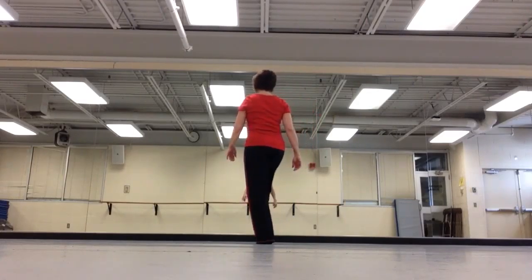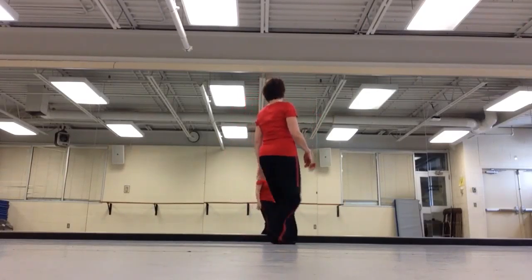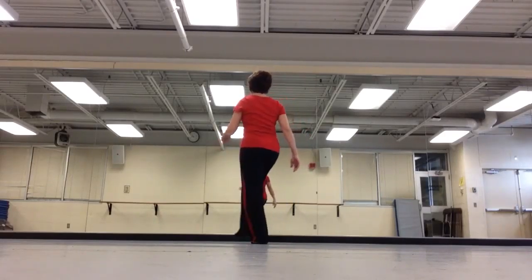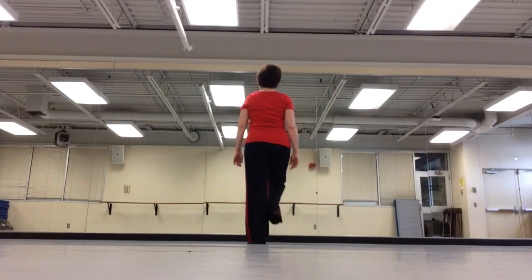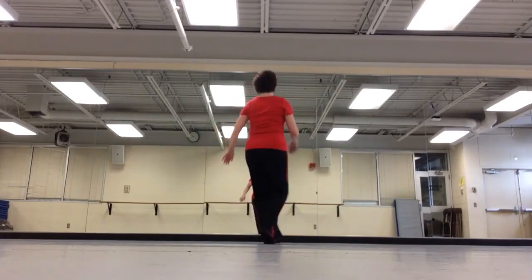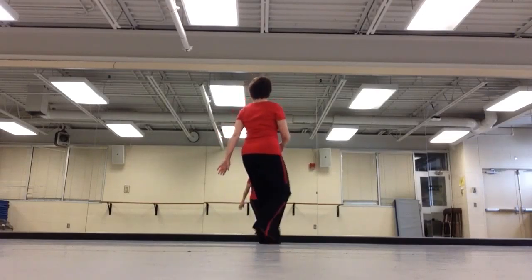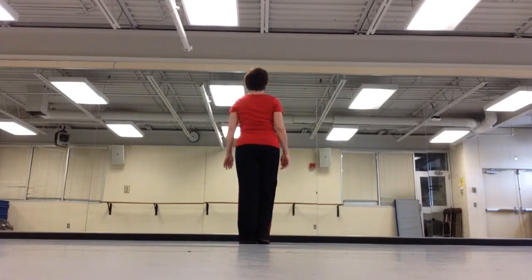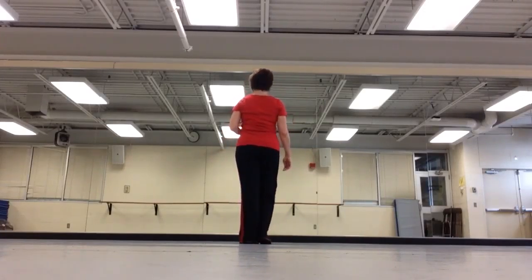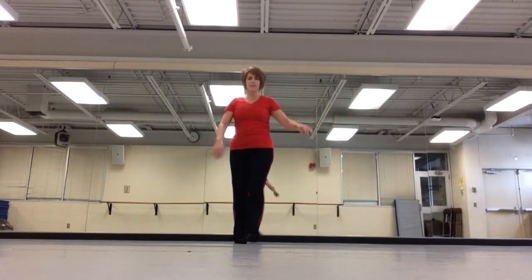But it goes a lot faster: one and two and three and four. Use that right leg again — one and two and three and four. Even faster. So basically just keep moving your feet and twist it across. Twist, twist.